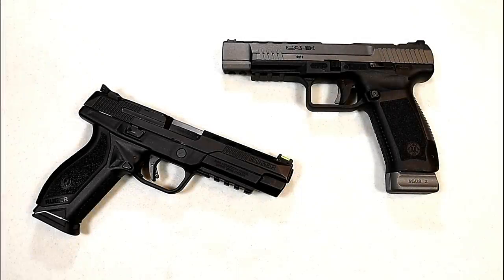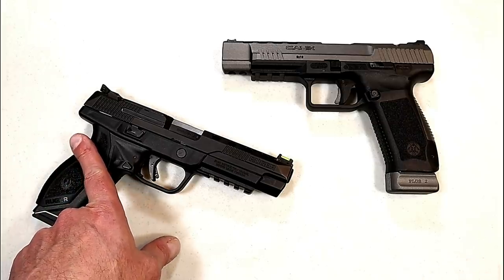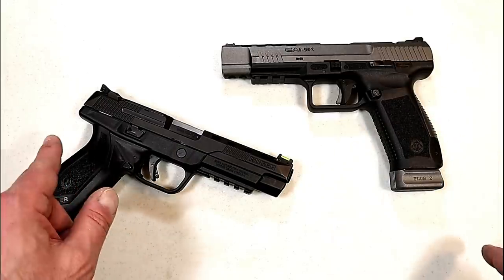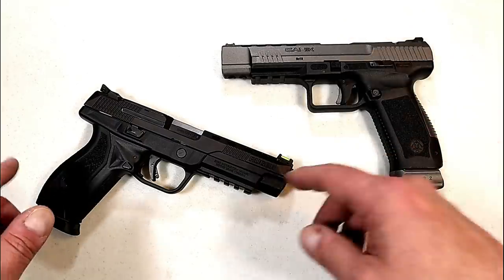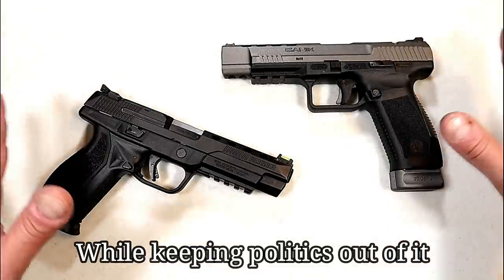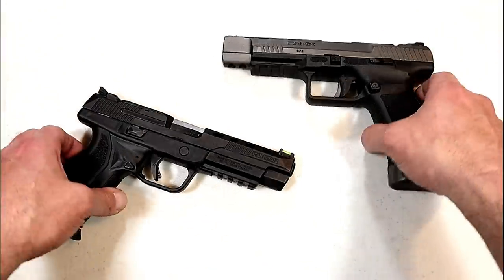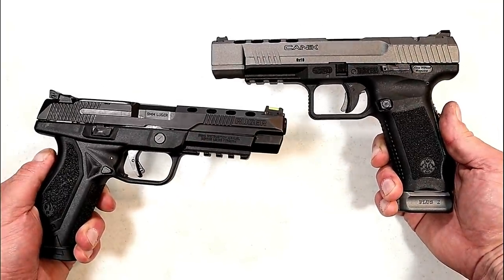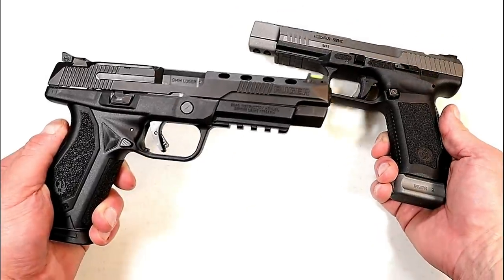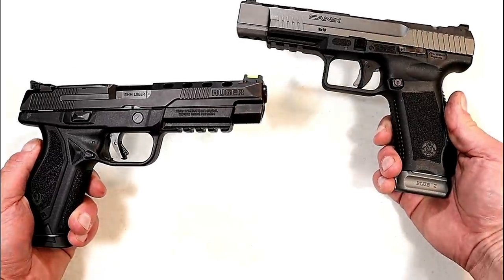Hey there friends, thanks for checking in. Today we're going to do a comparison with the new Ruger American Competition model versus the Canik TP9 SFX. The Ruger was released a couple weeks ago, the Canik's been around for three years, but when I introduced the American Competition many people requested this comparison review. Both have very attractive MSRP prices — the Canik is $555 and the American is $579.